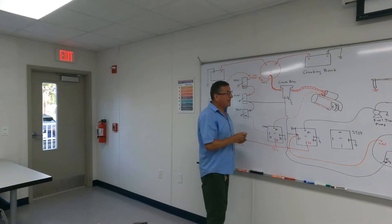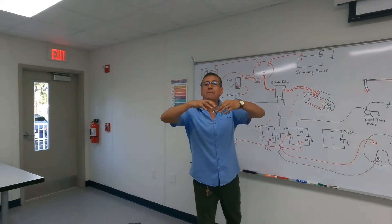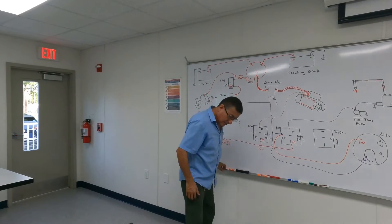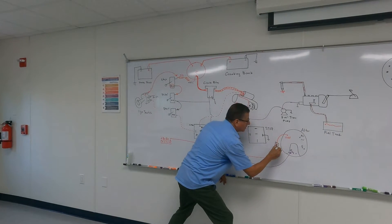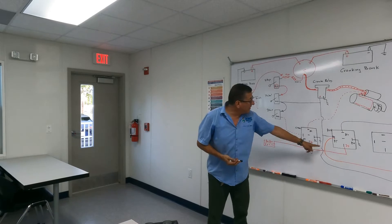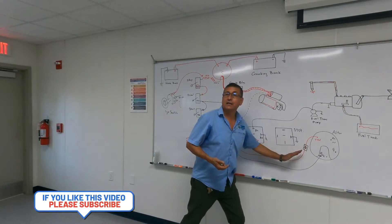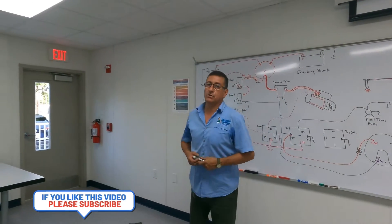But it's not a good idea to bring power here at the output because you damage the coil. This is why you need to install one diode in the output of the alternator, in the orange cable, to avoid that the current enters here. The current goes out, but never returns. And you protect the alternator.